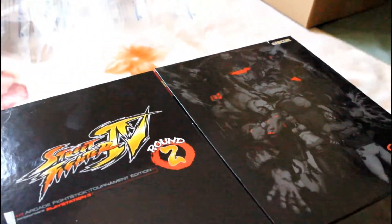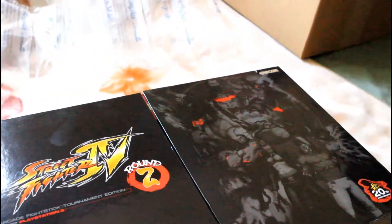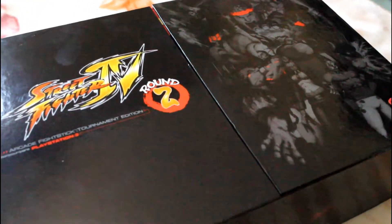Alright guys, we're going to unbox Street Fighter 4 Round 2. This is an arcade fight stick tournament edition for PS3. This is not mine — this is my brother's, so I'm going to unbox it for him.